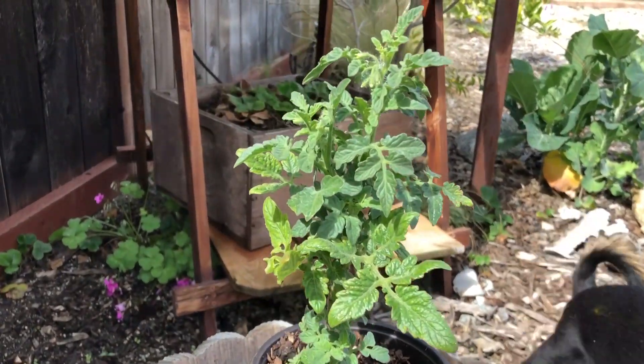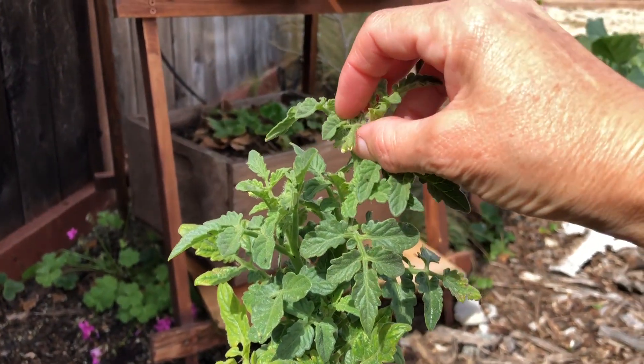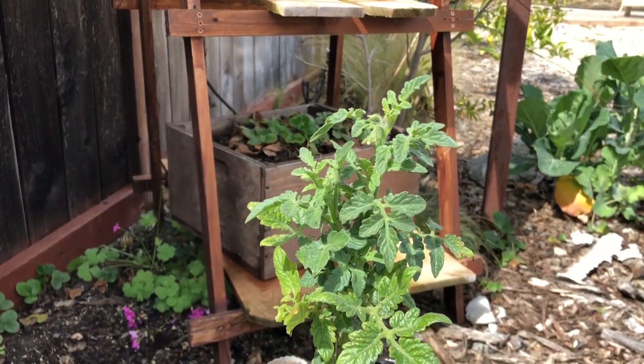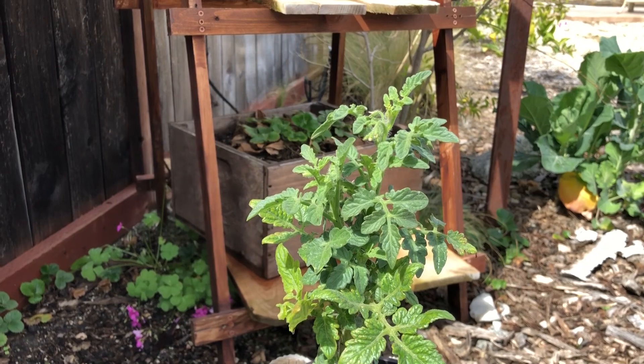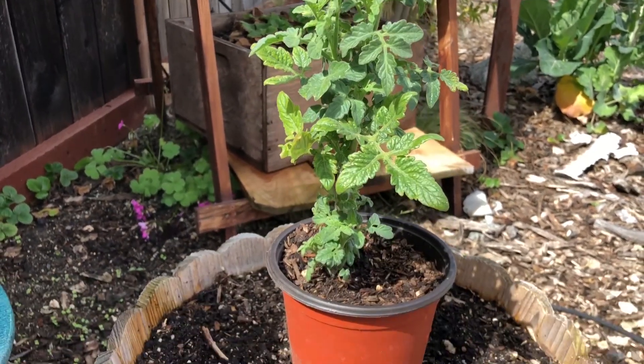I'm also going to be pinching off the blossoms just to help them establish well, so that their energy isn't focused on making fruit right now. I want their energy to be focused on root development.